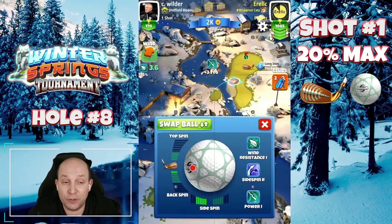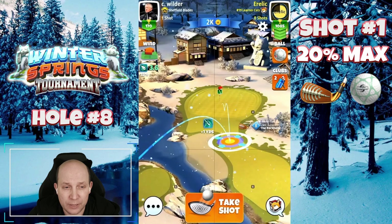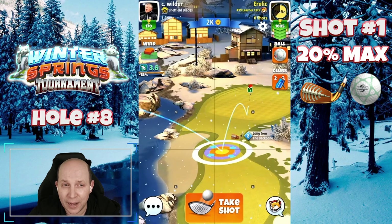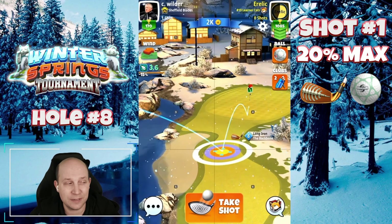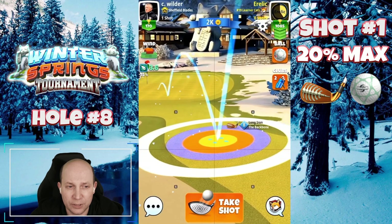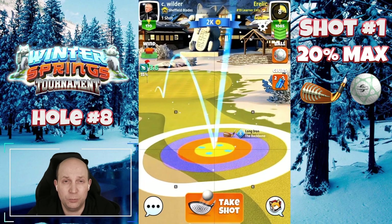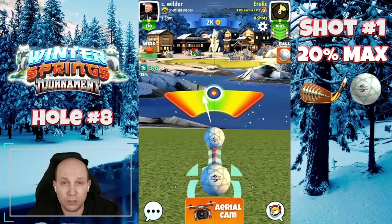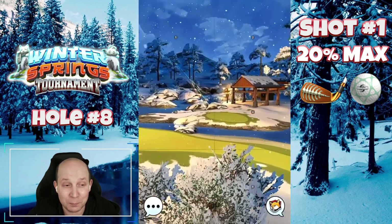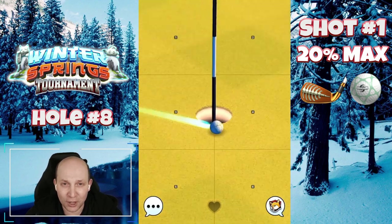Hole number eight. Starting off with a conservative bounce shot: two bars of back spin, two bars of left spin. Set up with a Quasar and a Backbone. The ball guide runs straight to the green, and the blue rings are just kissing the rough on either side. 20% max on the pull. If you've got a club with a better ball guide, that's really the one thing you could improve here — just to have that ball guide to the pin. Otherwise you're kind of guessing, but that's the fun of the first tee.